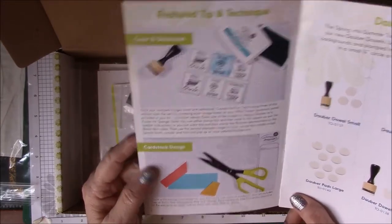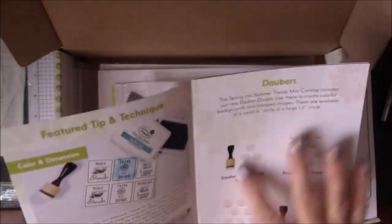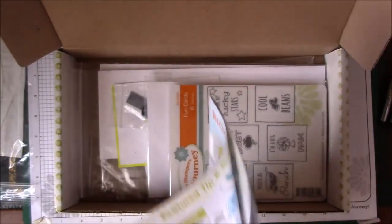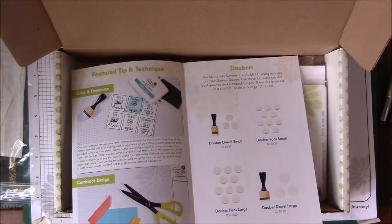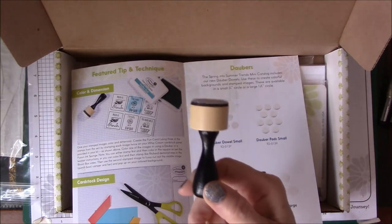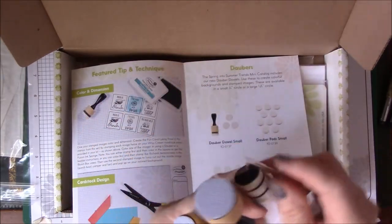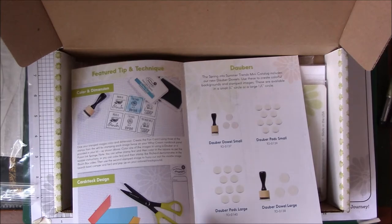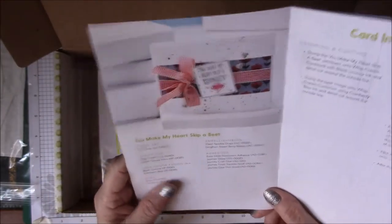He also teaches how to create a fun background with strips of cardstock. He's using our new daubers — we have a small dauber and a large dauber. I do have those here in my drawer. Here's the big one, and I say 'big' — it's not very big, but compared to the little one, look how little it is! You can really get into some little spaces with it. And then you have the sponge tips that go with both of them. Of course, if you have a sponge you normally use, that would be fine too.